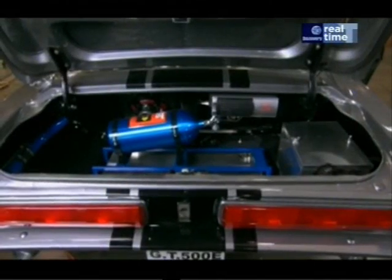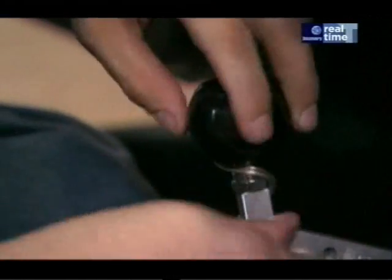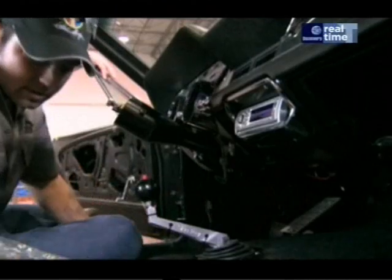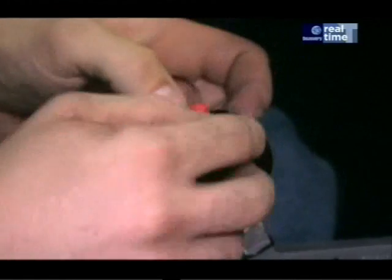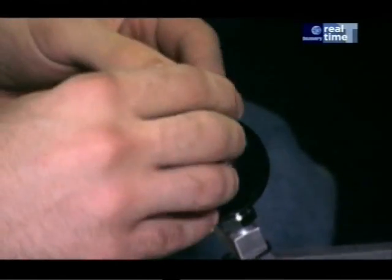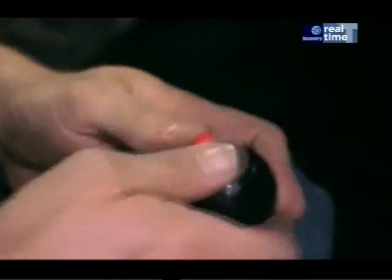True to the movie version of the car, this Eleanor gets a nitrous button in the boot. One blast of this will boost the engine by at least 100 horsepower. Now for one of my favourite aspects of the car — it's our go baby go button. Got our Shelby insignia. Most people recognise it from the movie. A little clear cover, snap it into place, and you're ready to go.